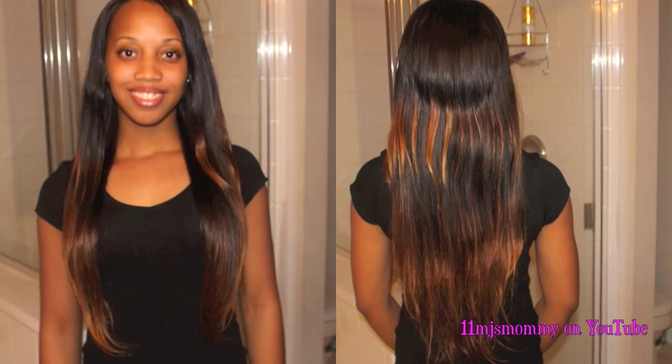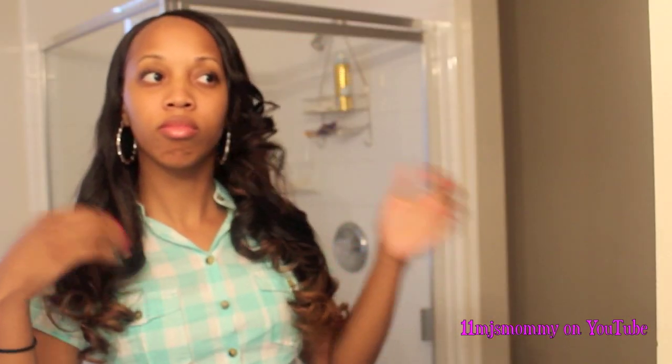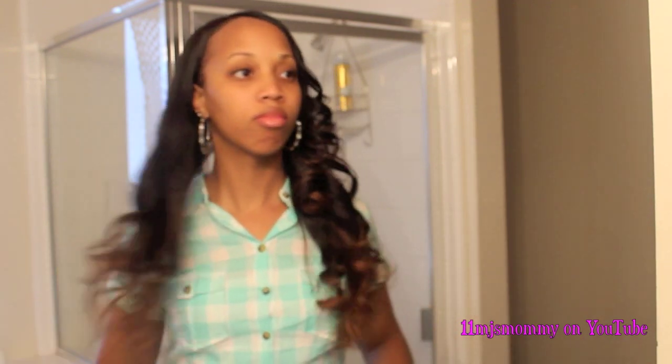Here are some pictures and video clips of the final results. I wore the hair with the side part for a while and then I moved the part over to the middle.